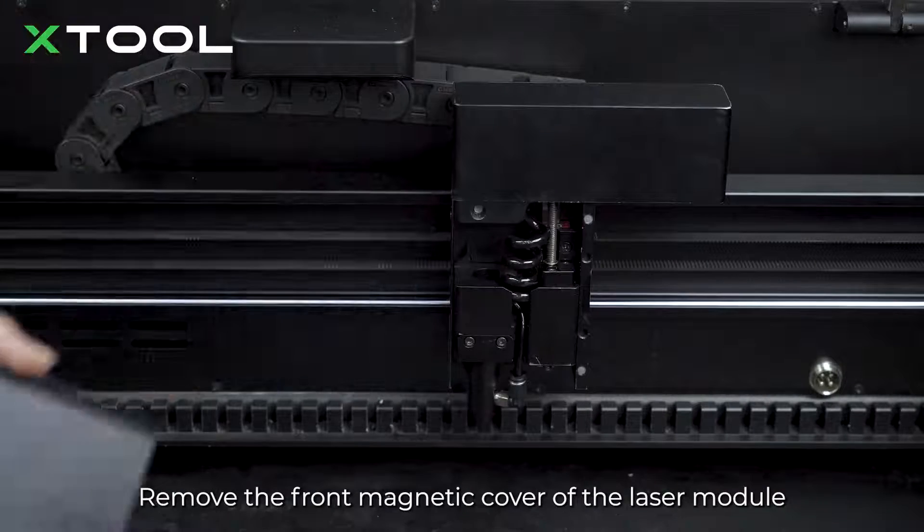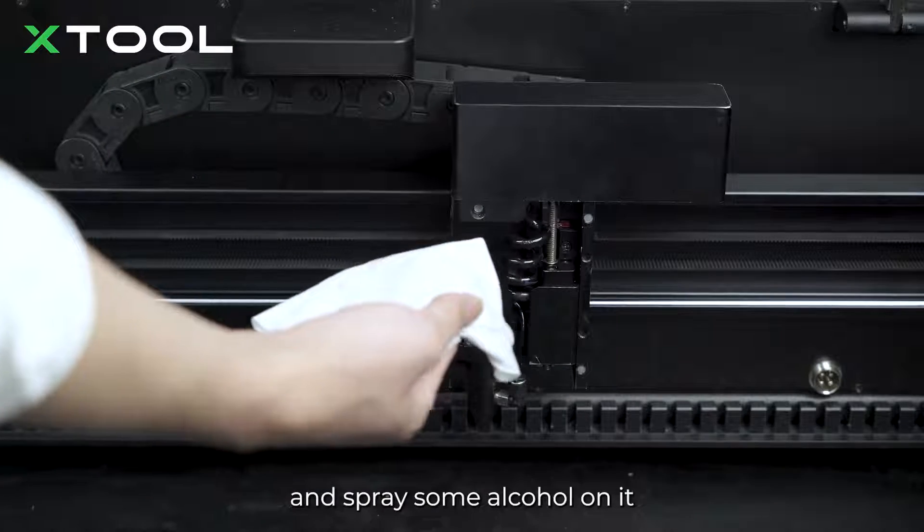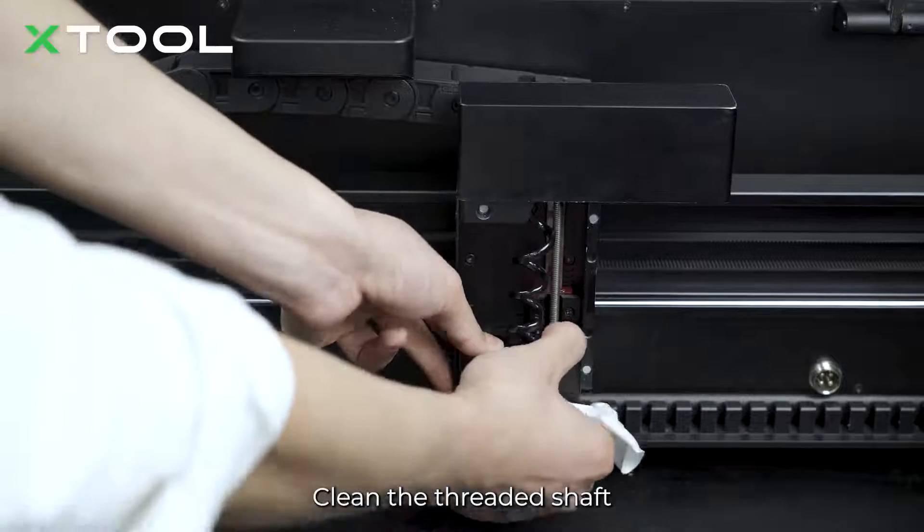Remove the front magnetic cover of the laser module. Take out the non-woven cloth again and spray some alcohol on it. Clean the threaded shaft.